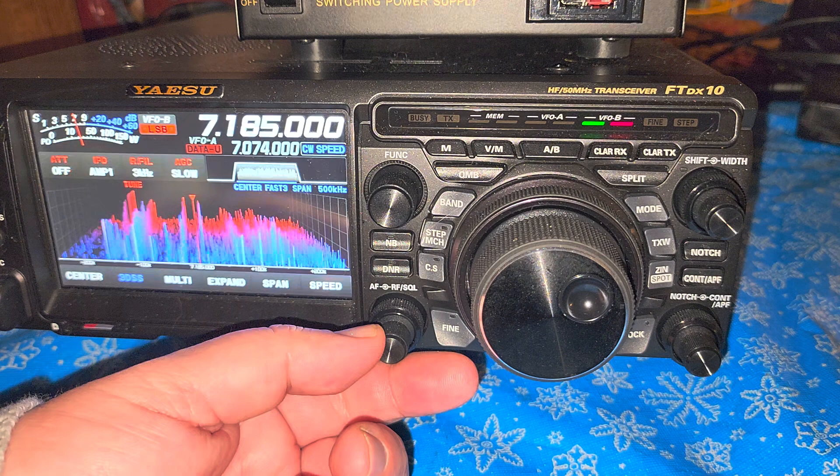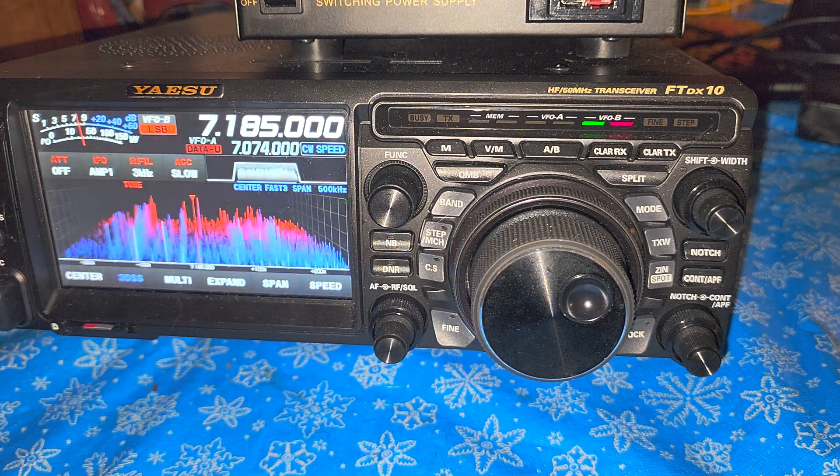Welcome to this shortwave radio channel once again on the Yaesu FTDX10. Somebody was asking me about checking standing wave and checking the power output levels.